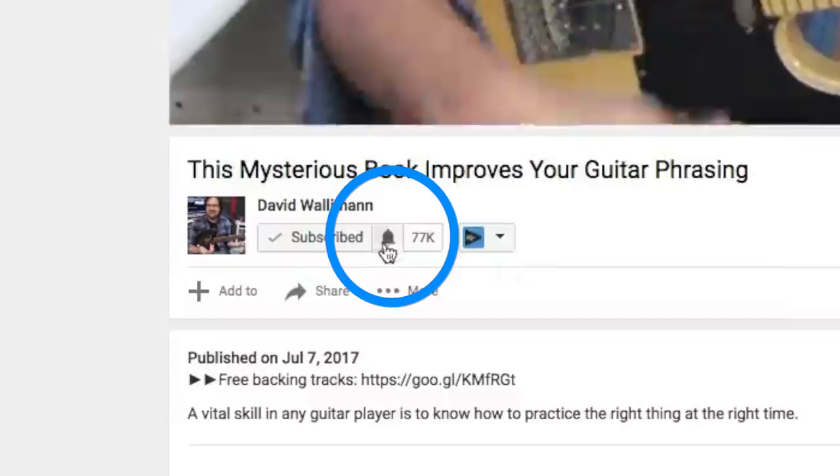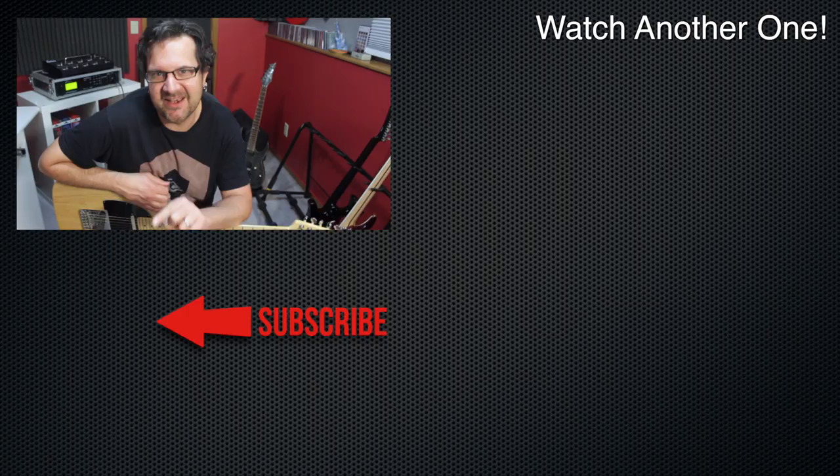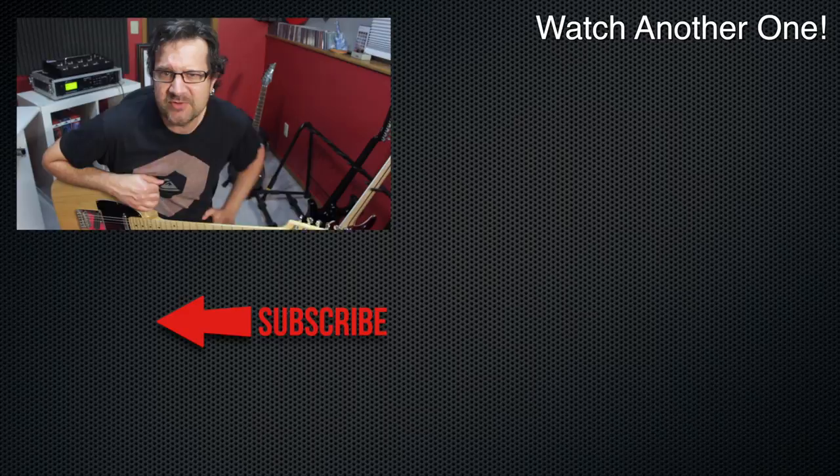If you haven't already, make sure you subscribe and remember to click that bell icon. That will notify you whenever a new video comes up, which is about three times a week — and those videos help guitar players like yourself find their voice, find new ideas to develop that voice, that inner voice you have to tell your own musical story. Remember, nobody can say it the way you say it on the instrument. Practice well. I'll see you next time.